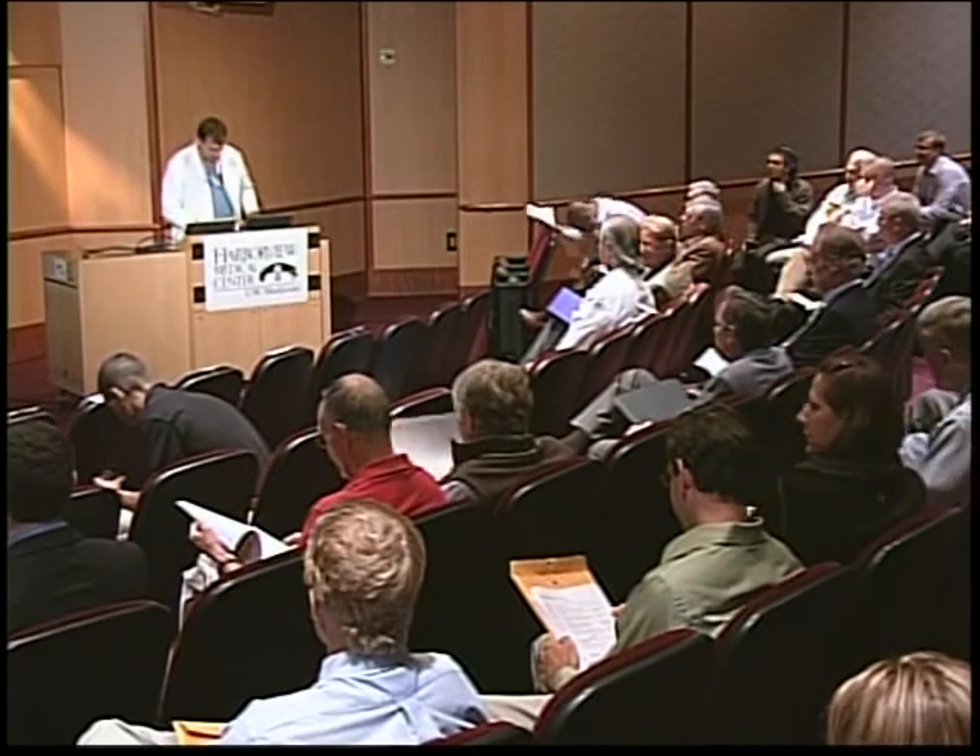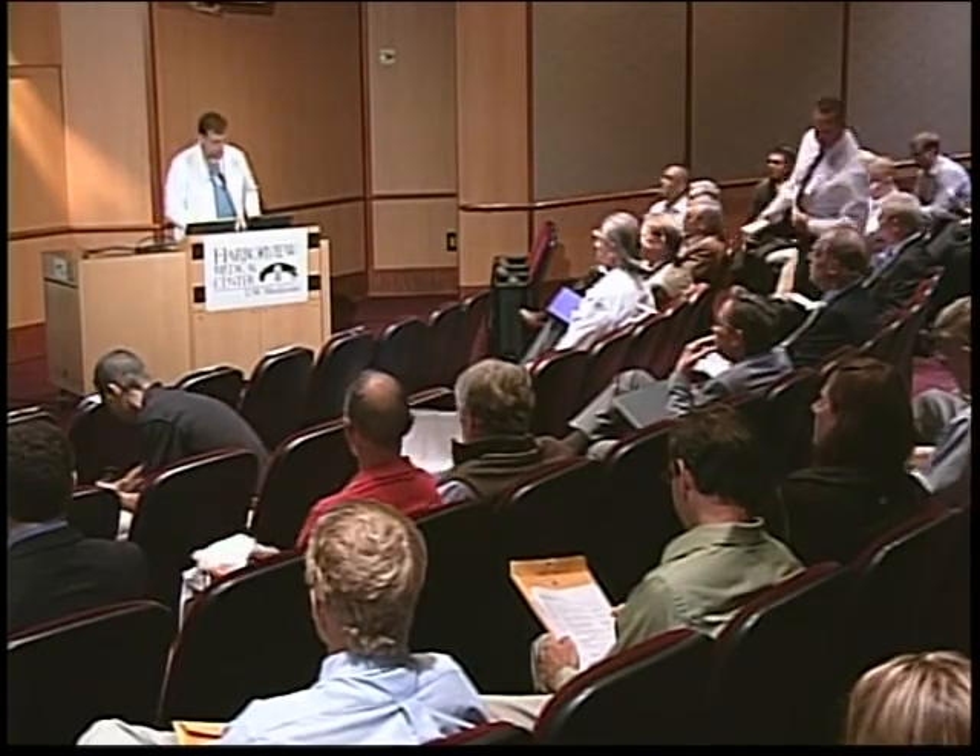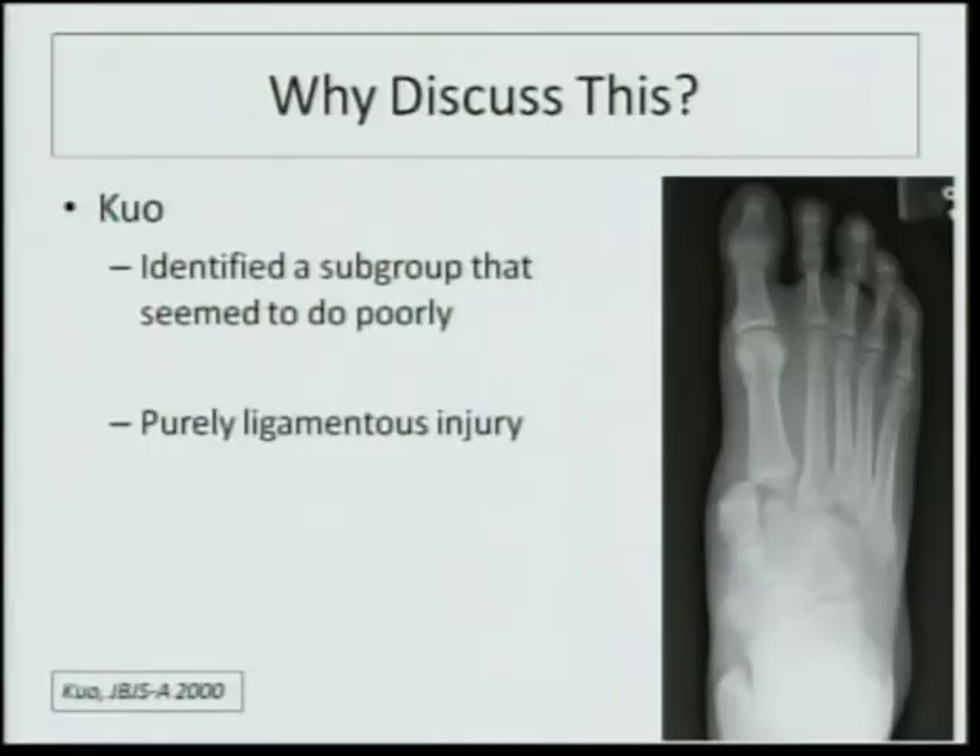Good morning. I have the task of discussing my preferred treatment for Lisfranc injuries, which is open reduction internal fixation without fusion. Cliff Jones is going to give the counter argument regarding fusion. I'll get right down to the meat and potatoes — why do we need to have this discussion?